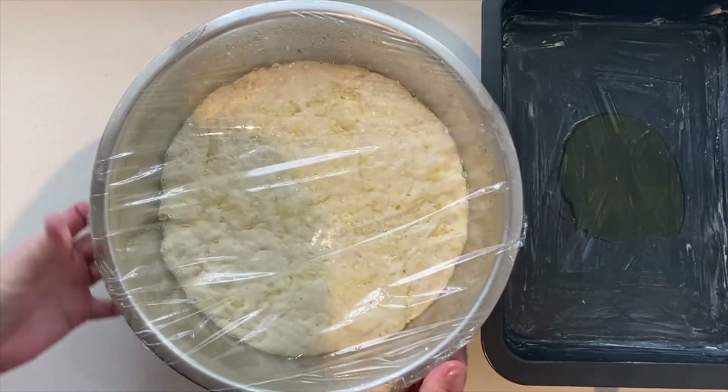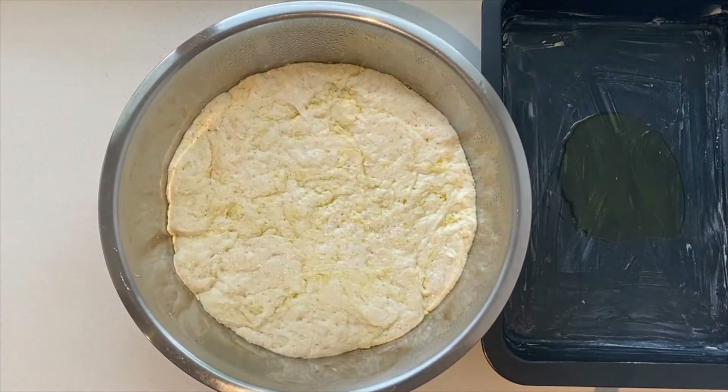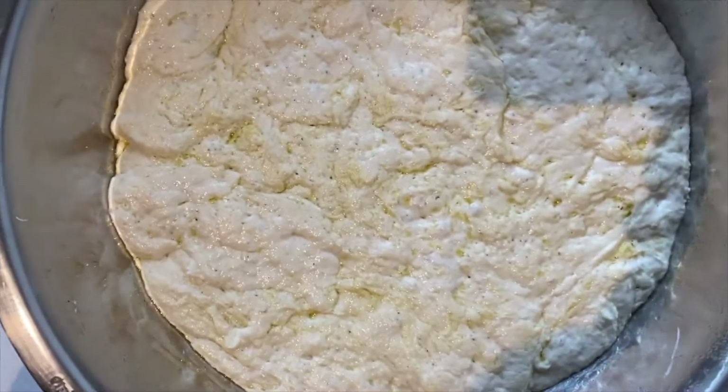So how does this dough even work without being kneaded? Well, it's with the help of enzymes. Flour naturally contains enzymes that break down long proteins into shorter ones in a process called autolysis.